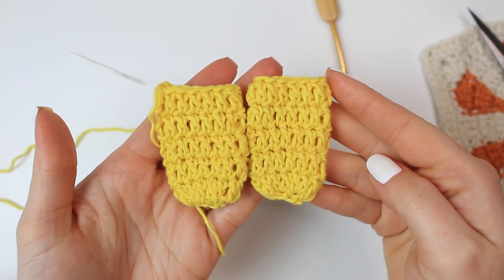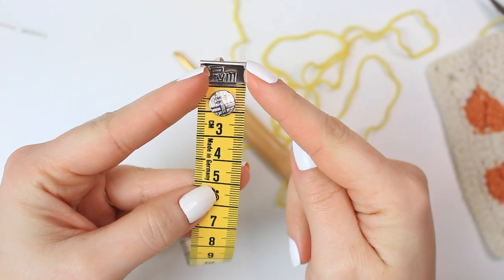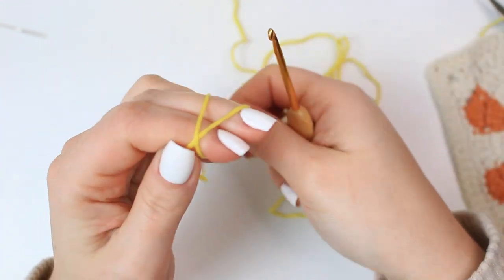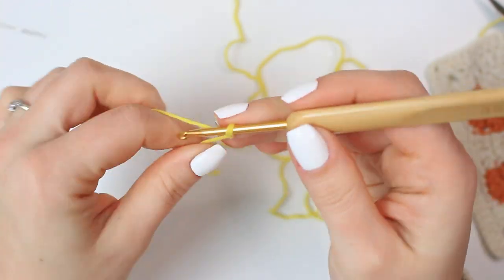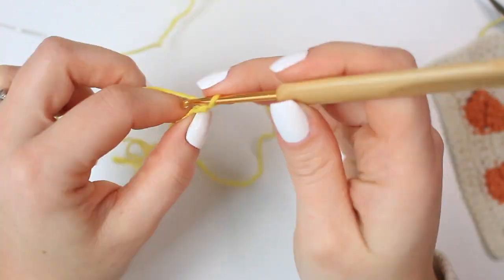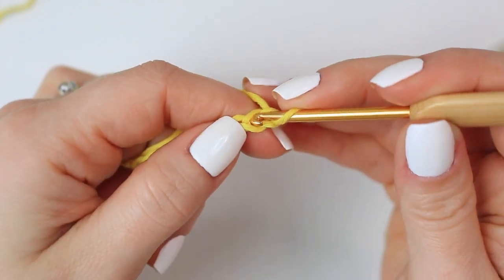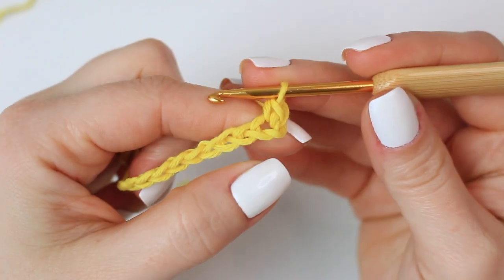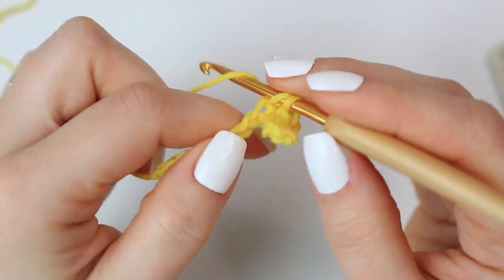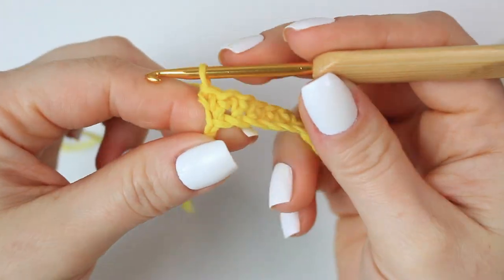Now I have both sleeves completed. I'm going to put these aside and we are going to be making the bodice of the dress — the top of the dress. I'm going to be doing the length of the top at five centimeters. Starting with a slip knot, chain eleven. To make the first row, skip the very first chain — that chain is not going to count as a stitch — then single crochet all the way down. We are going to have 10 stitches going across.